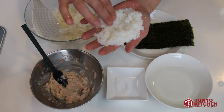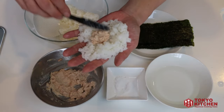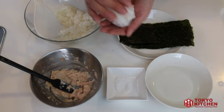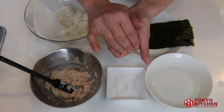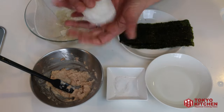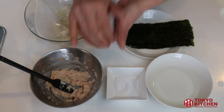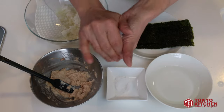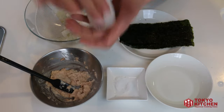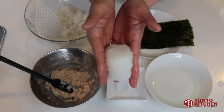Make a little dent in the middle and put in the tuna mayo filling. Wrap it up using the rice and try to form a triangle shape. Don't squeeze it too tight — aim for about this size and thickness for the triangle shape.